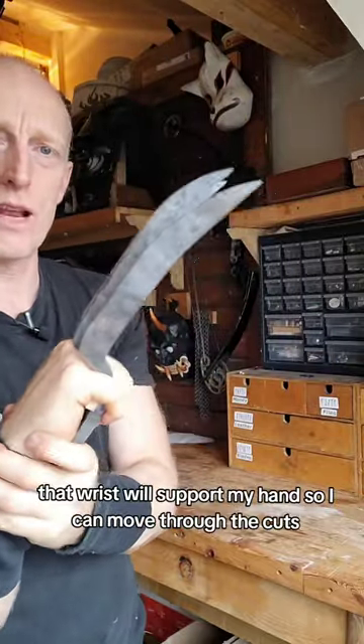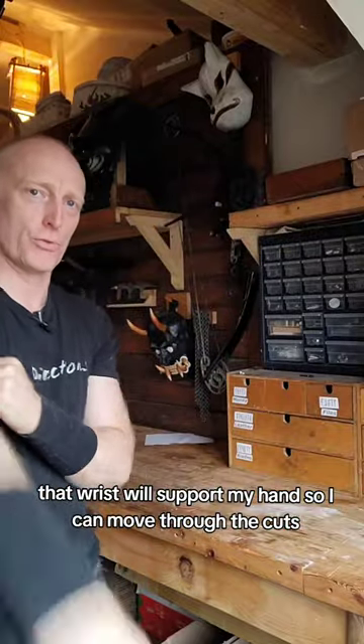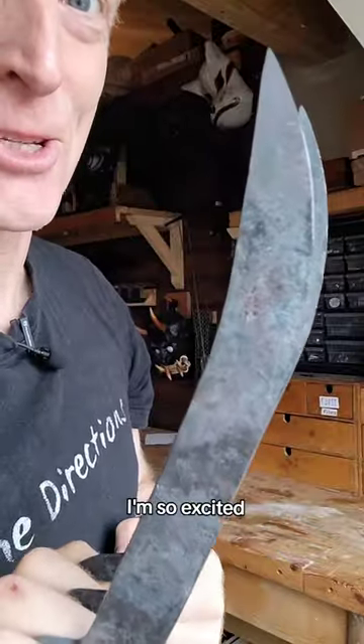So that gives support when I want to cut something — there's no movement. That wrist will support my hand so I can move through the cuts. It's going to be great, I'm so excited!